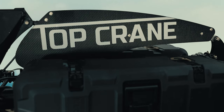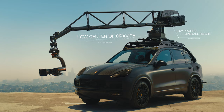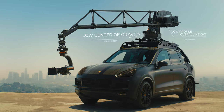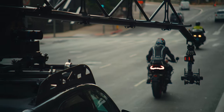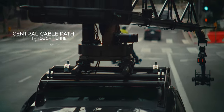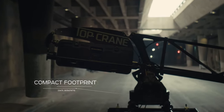Built to withstand the rigors of being on the most demanding motion picture sets, Top Crane's Permanent Grid is a prefabricated, weld-yourself option that slots you in with the pros. It can be installed by your local fabricator. This is the place the Ghost feels most at home.